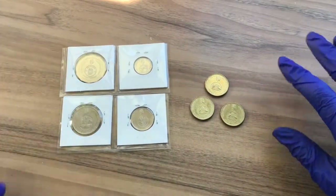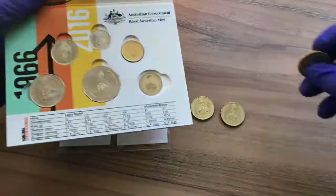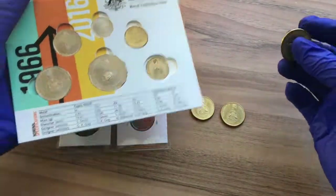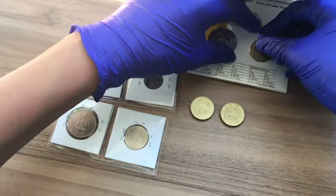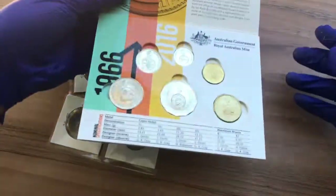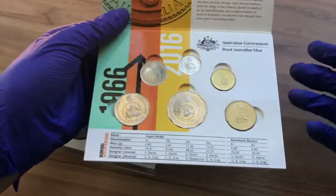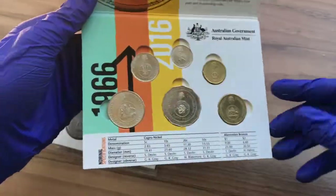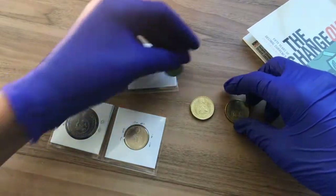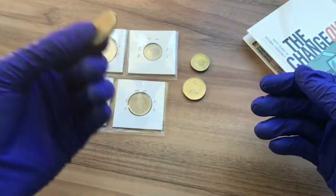Here we have all the coins we bought and now I can add them to the collection. Including these coins, I've got two sets of changeover coins. I can put this $1 coin in here — I got this folder when I visited the Mint a few years ago. That means I finally finished this set, which I've been putting together for the last four years. This second set is also finished, and I've also got a spare $1 coin, which is quite good.